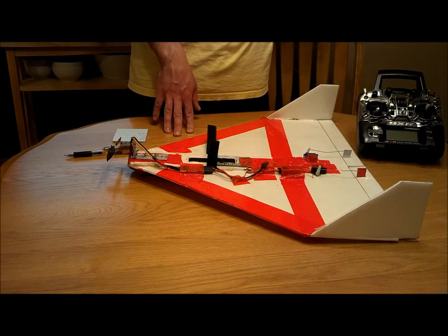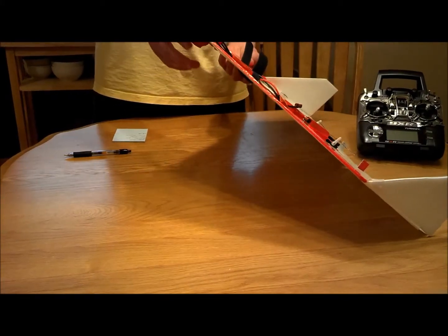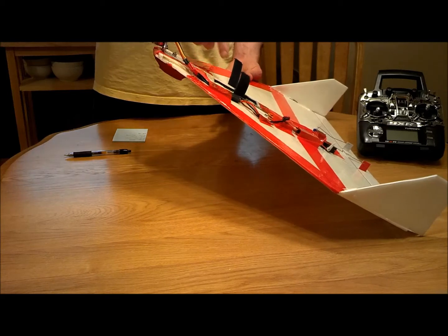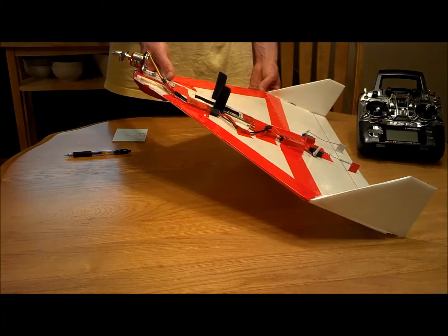For landing, I switch back to the high rates. I think you guys have seen the landing skid I put on there — I haven't broken a prop since. I might go with a 6x5.5 or so as an upgrade, but to do that I'd have to put a bigger ESC on. It's got plenty of power as it is, as you guys saw in the video — straight up, straight down, whatever you want.